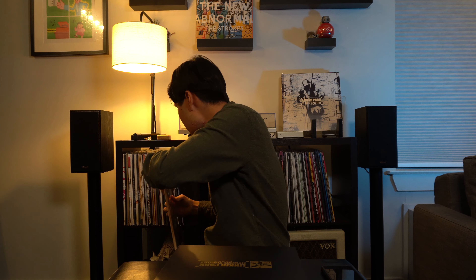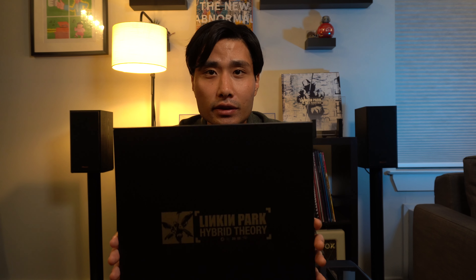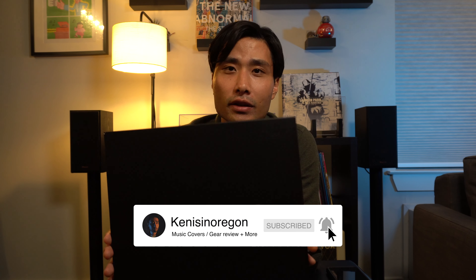That's it for Episode 2! Hoping to get more records to share with you guys. If you have any recommendations of bands to listen to, or any records you think I should get, just leave it in the comments and I'll check it out. I'm going to go listen to this now.